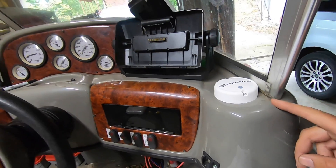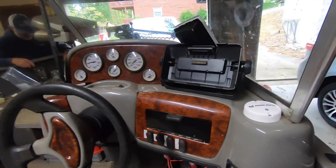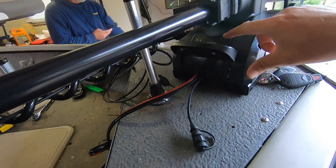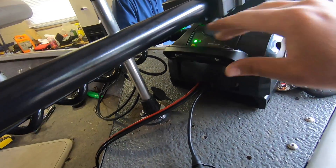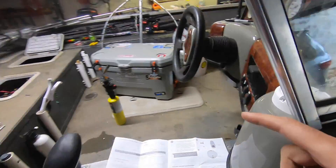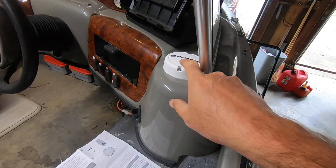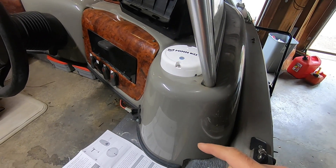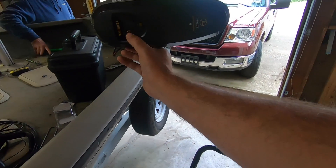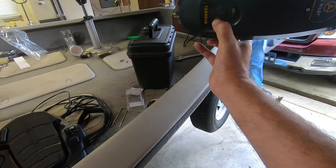We've successfully got power to the heading sensor. Now we're going to attempt pairing it with the motor. We're going to turn power on to the motor — got power — then hit the power button on the heading sensor so it starts to flash. It's flashing. Then we're going to press and hold the power button on the motor.